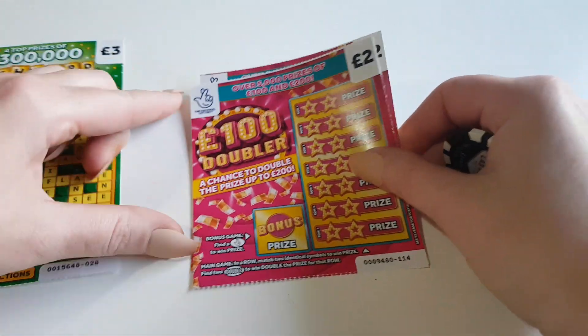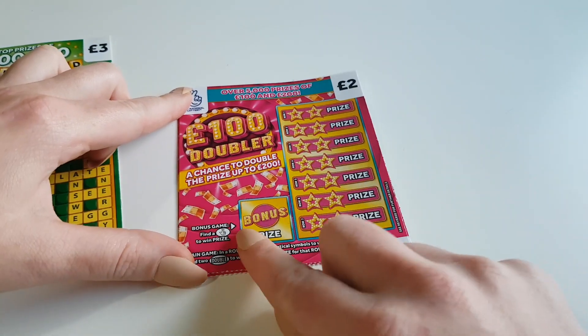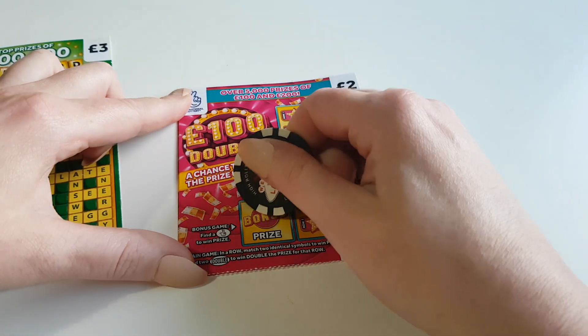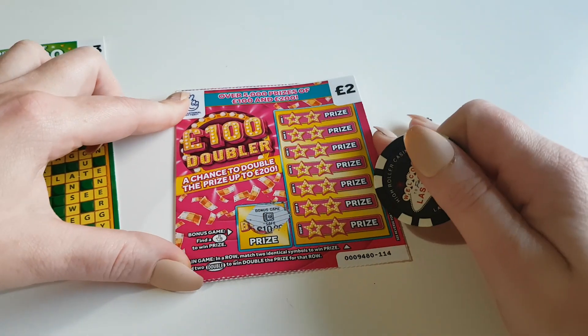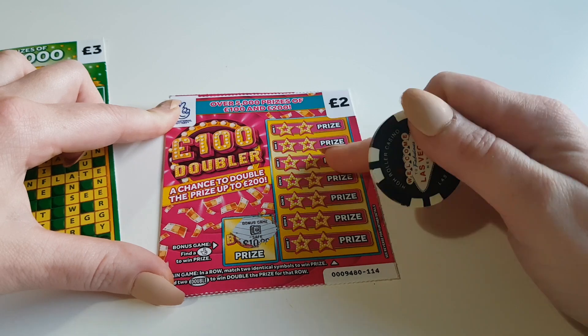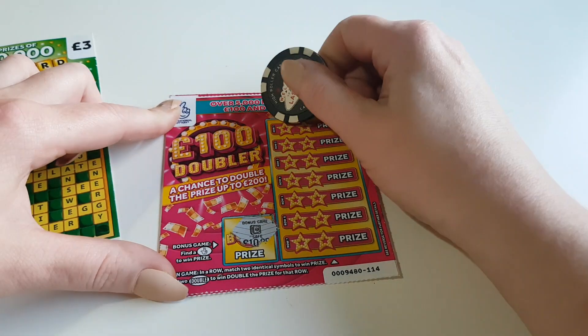So we'll start off with the 100 pound doubler. We've got a little bonus bit here — fingers crossed to win a prize — so we'll get that out of the way first. It's a safe, so no win on that part. On this side we're looking for two identical symbols to win a prize, or two doubles to win double the prize.